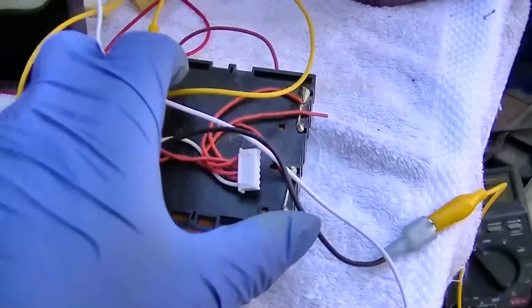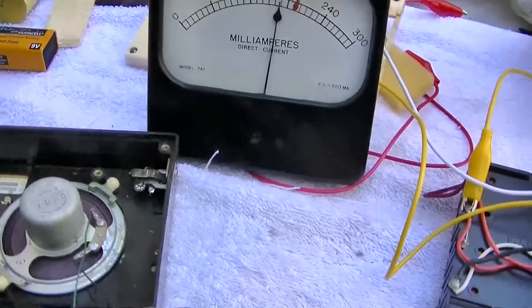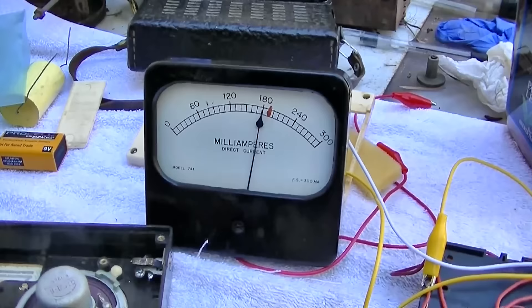These are 3.3 volts per cell; I'm on 6 volts. We should probably have a maximum of 5 milliamps on this thing with the volume down. Let's go to 9 volts.